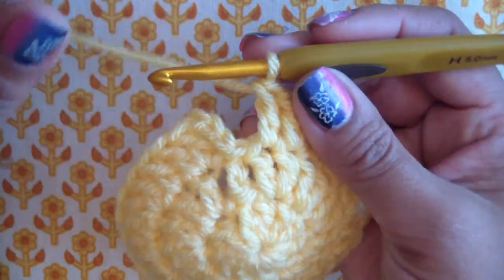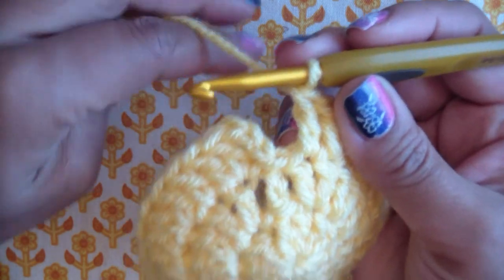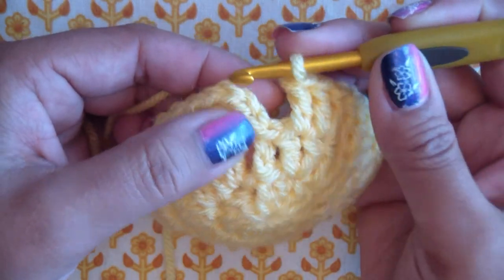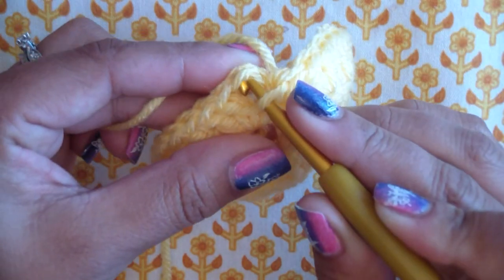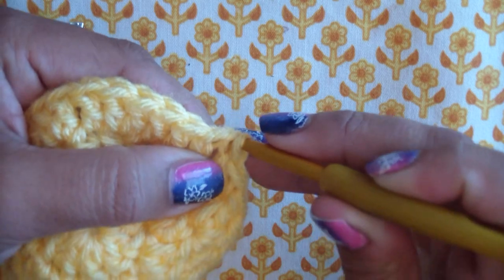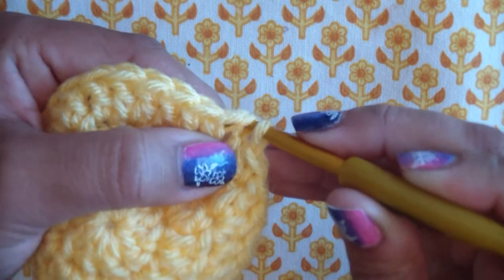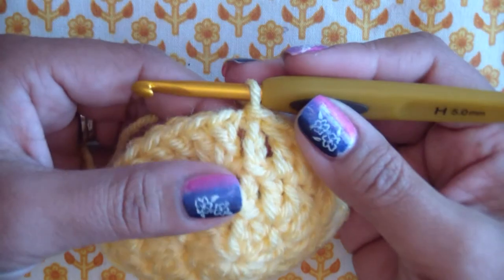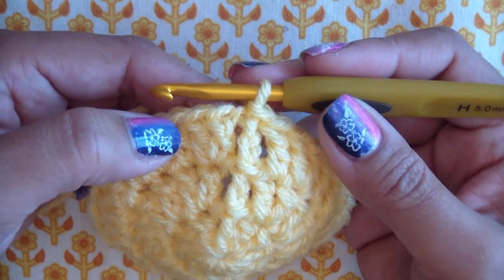There should have been a pattern of two, one, two, one the whole way around. Connect it to the top of the chain three — one, two, three, right in there. Pull that loop through to join round three. That's round three complete. Now round four is going to end with 40 double crochets, and after that we're not going to increase anymore, because this is for a newborn size hat. It should be about 13 inches in diameter when done, which is what you want for a newborn.